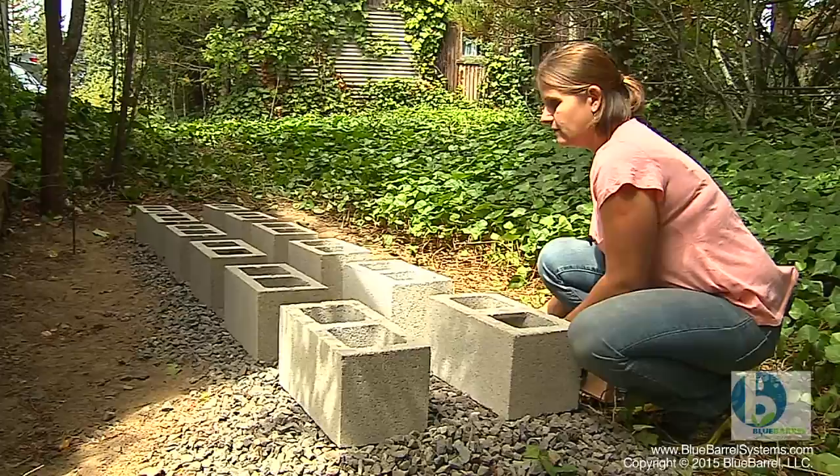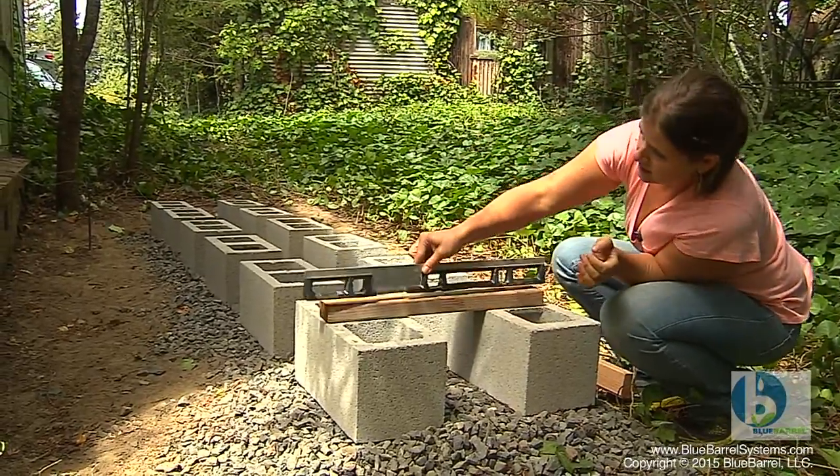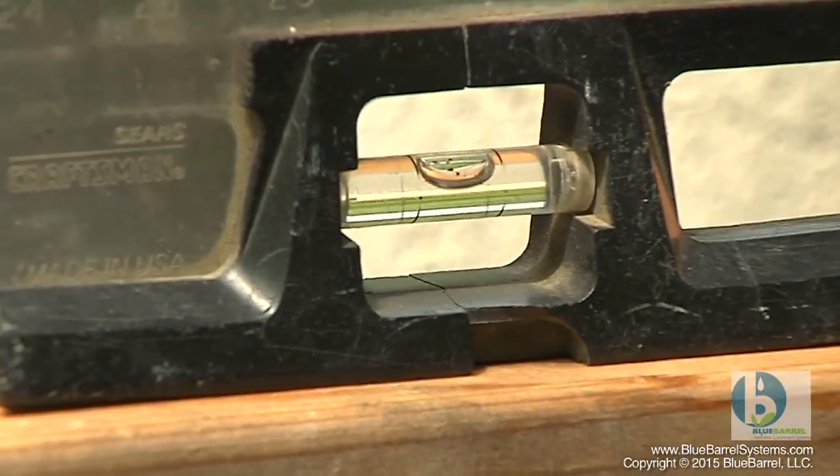And then we just work back and forth using a level to make sure we're leveled and spaced correctly.